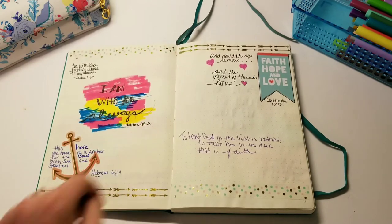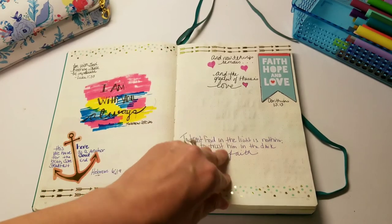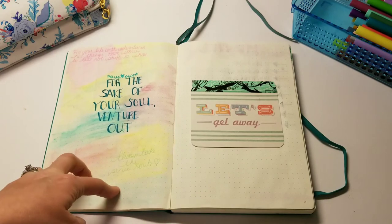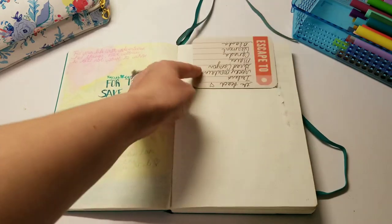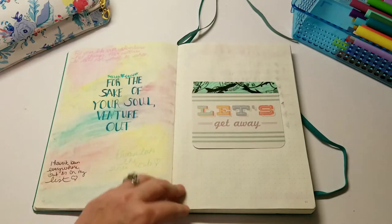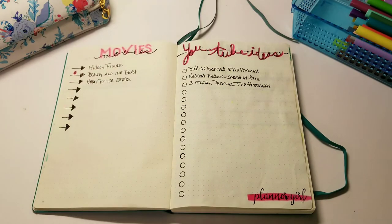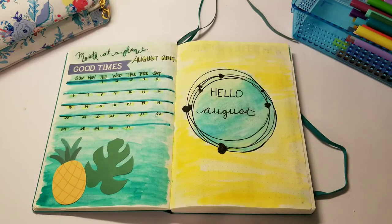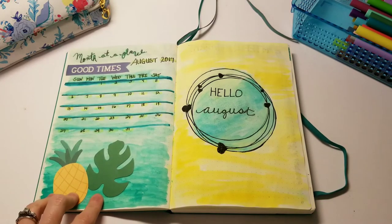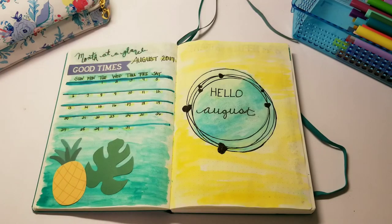I added a couple of die cuts and washi at the top, and colored a focal point in with marker — it's a little dark but it's a learning experience. Then I have travel quotes I like, and that watercolor turned out pretty good — much better than other ones. Under it says 'Let's Get Away' and I have listed places I'd like to go. Then I have movies I want to see this month — I watched Beauty and the Beast but didn't get to the other two. I also have YouTube video ideas. August is a little bright, so I did another month-at-a-glance with die cuts.